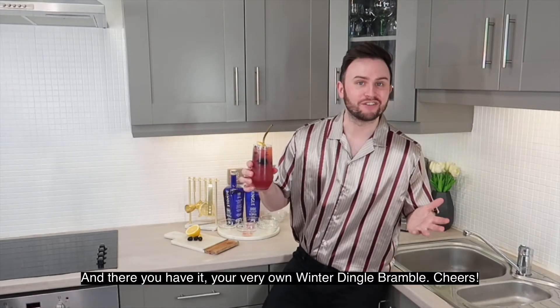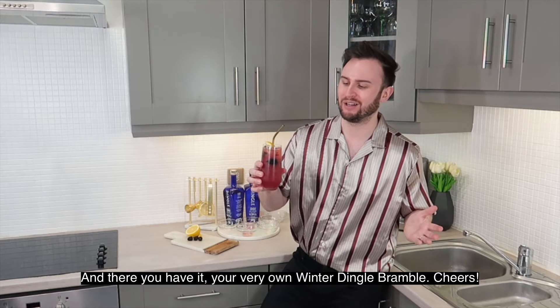And there you have it, your very own winter Dingle Brangle. Cheers!